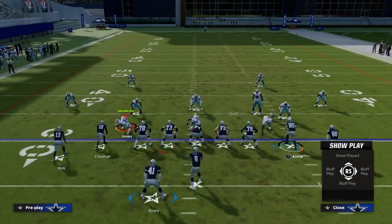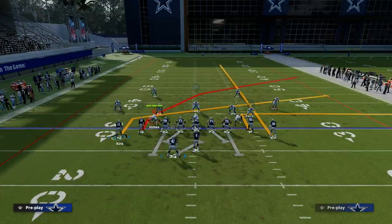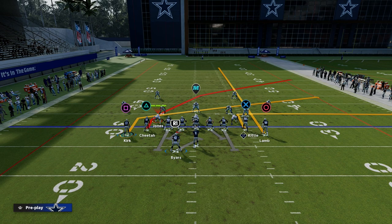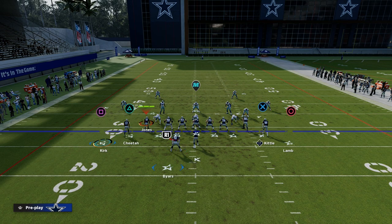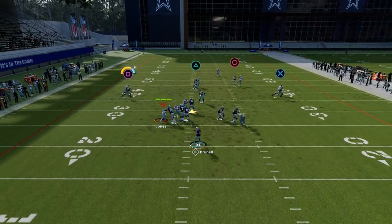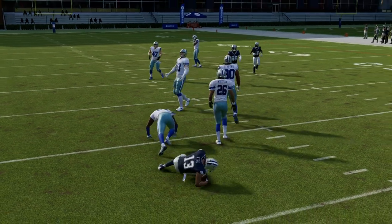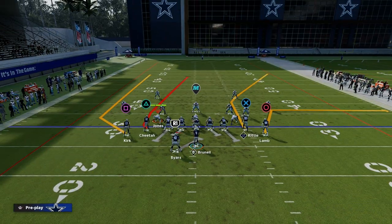We're going to kind of flip-flop the fade and the out. If you wanted to, you could put your tight end on the out and streak CeeDee Lamb, or you could streak George Kittle — that's kind of up to you. This concept can also be run at a lot of different depths. The motion slant is a great check-down read; it specifically beats man coverage because it's a short route that gets open about 8 to 9 yards.